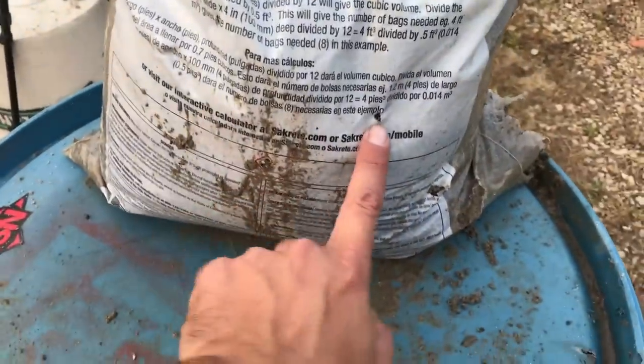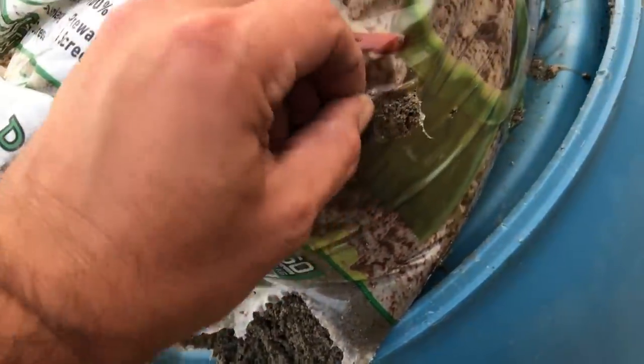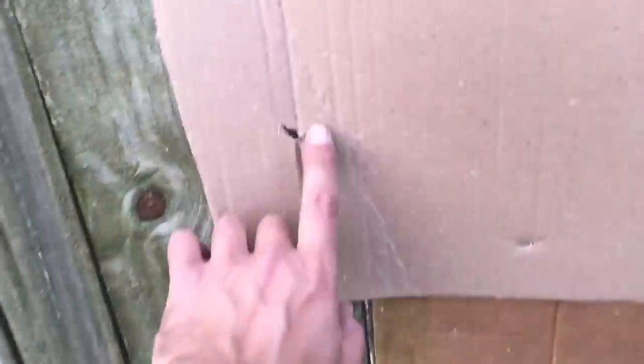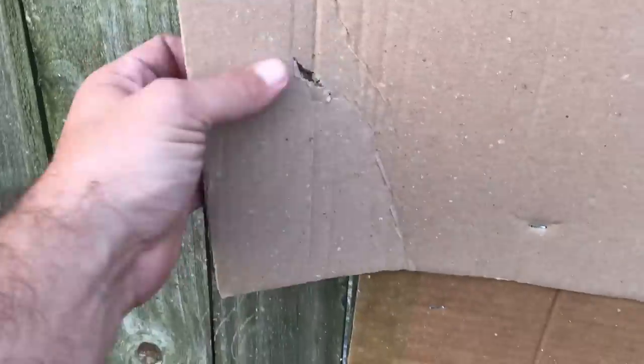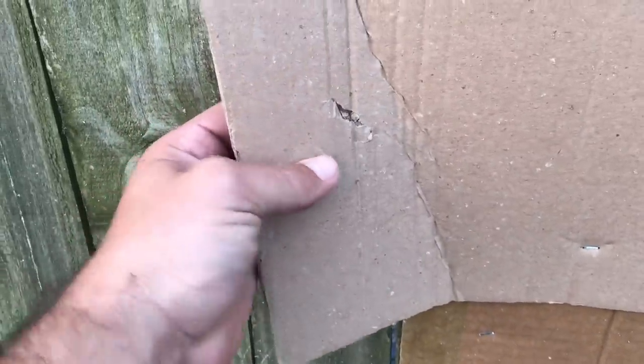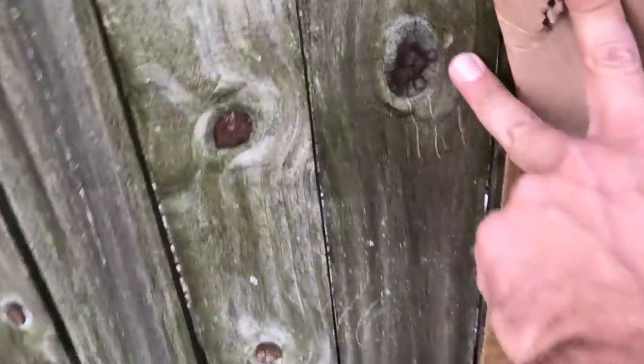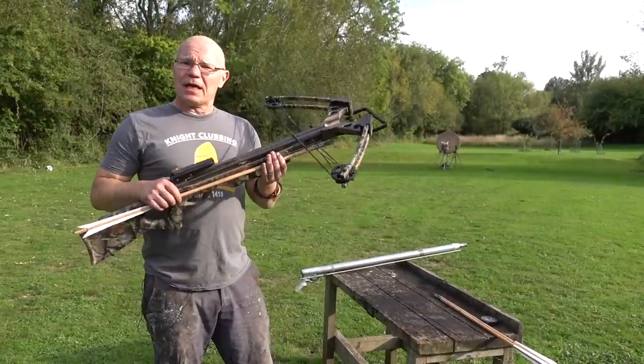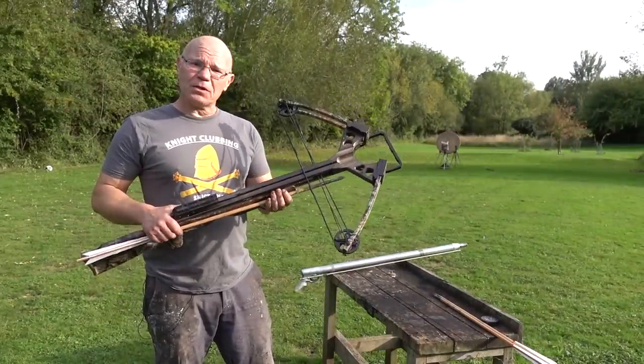Check it out - here's our hit, this is where we came out. You can see that we tracked through the whole width of the sand. When we go to our backboard, this is our impact. You can see that it had just enough energy to tear the cardboard and make that impact on the backboard. The last type of our serious bows is the 150-pound compound crossbow.